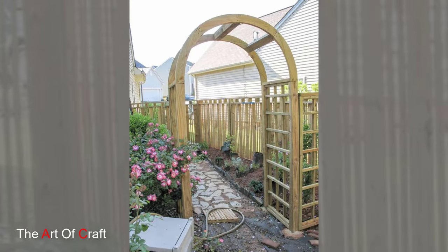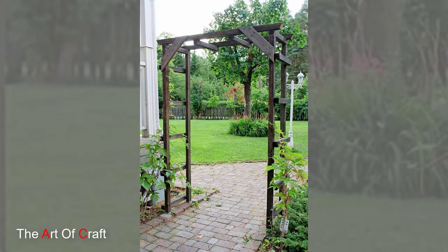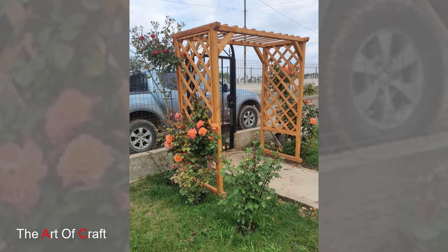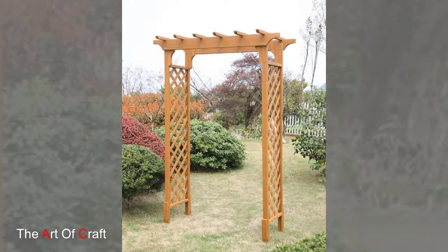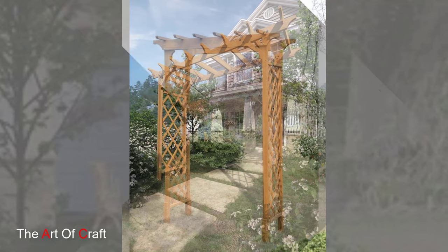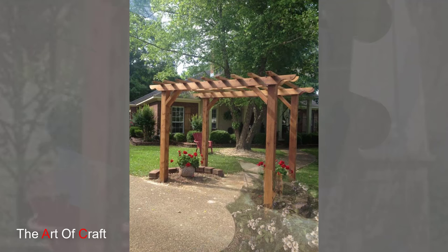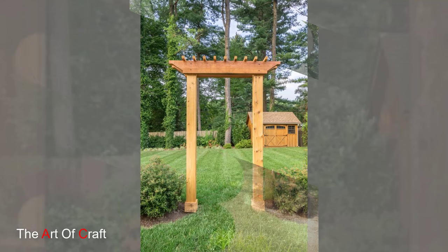Wooden garden arches have been cherished garden features for centuries, revered for their elegant silhouettes, natural beauty and ability to add vertical interest to any landscape. Crafted from various types of wood such as cedar, redwood or treated pine, these arches blend seamlessly with surrounding foliage, creating a picturesque backdrop for any garden pathway, entrance or focal point.